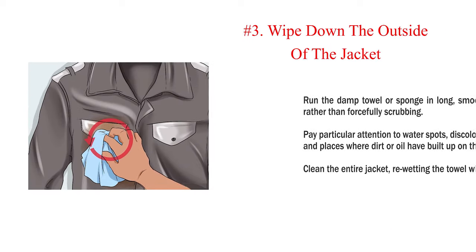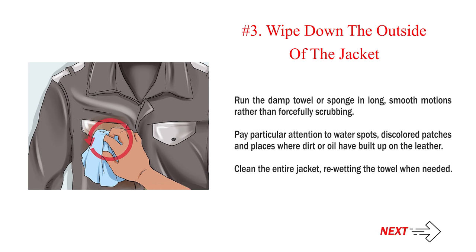Number three: wipe down the outside of the jacket. Run the damp towel or sponge in long, smooth motions rather than forcefully scrubbing. Pay particular attention to water spots, discolored patches, and places where dirt or oil have built up on the leather. Clean the entire jacket, re-wetting the towel when needed.